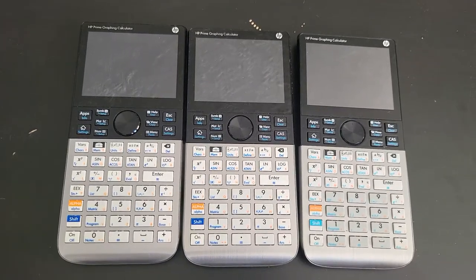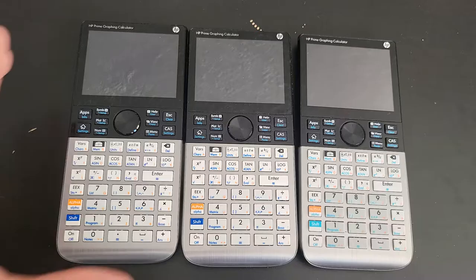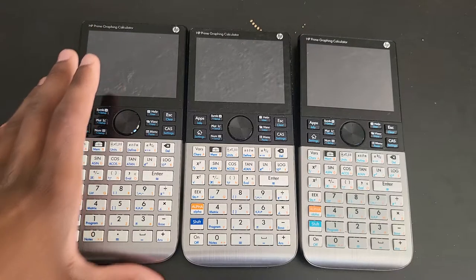It's been a while since I made a video about the HP Prime calculator, and part of the reason is because there really wasn't much to talk about. The last video I made was a comparison between the first gen revision A and the second gen revision D right here.